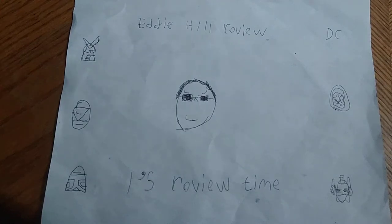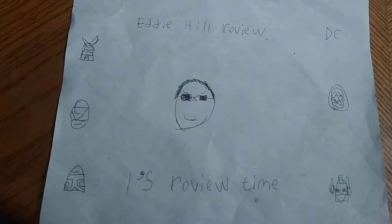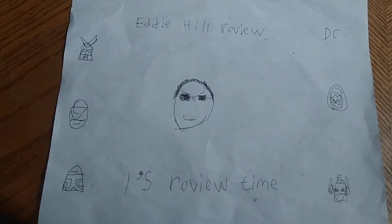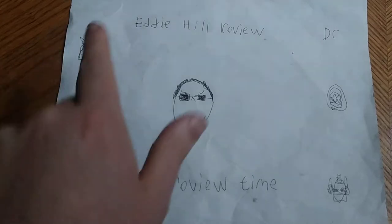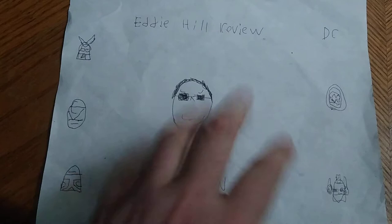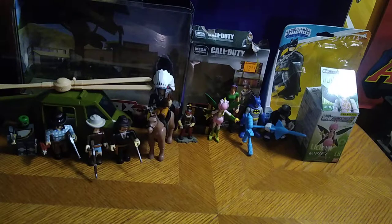Hey, what's up YouTube land? It's your boy Eddie Hill, the White Oak, Pennsylvania toy collector. And it's time for another Eddie Hill review. It's review time, people. Today we'll be reviewing a bunch of small figures to make up one review, so this review is going to be an epic one, if I do say so myself.